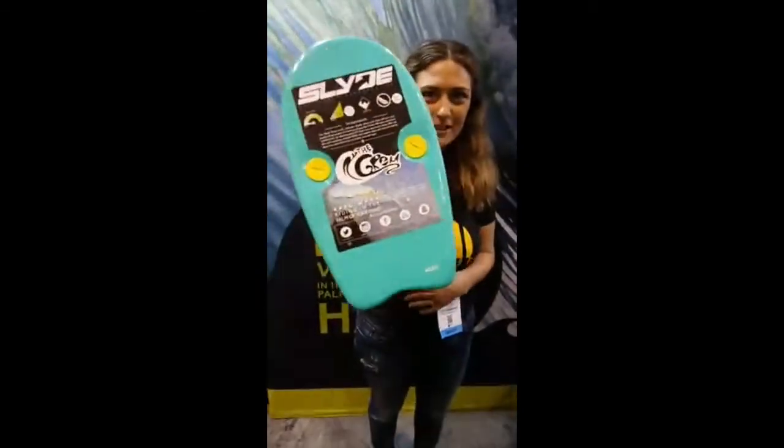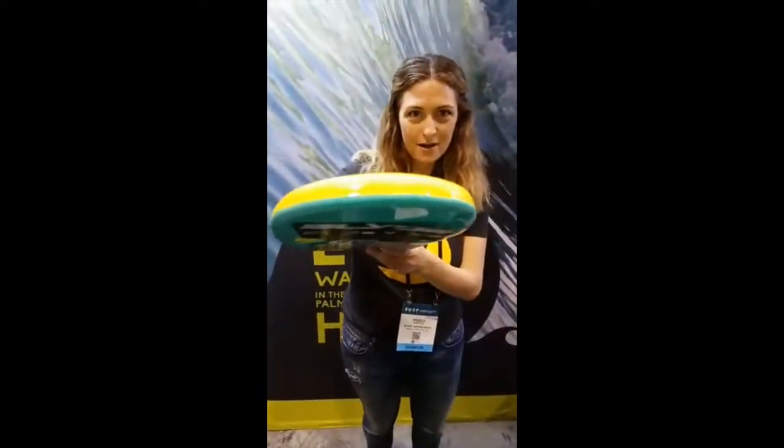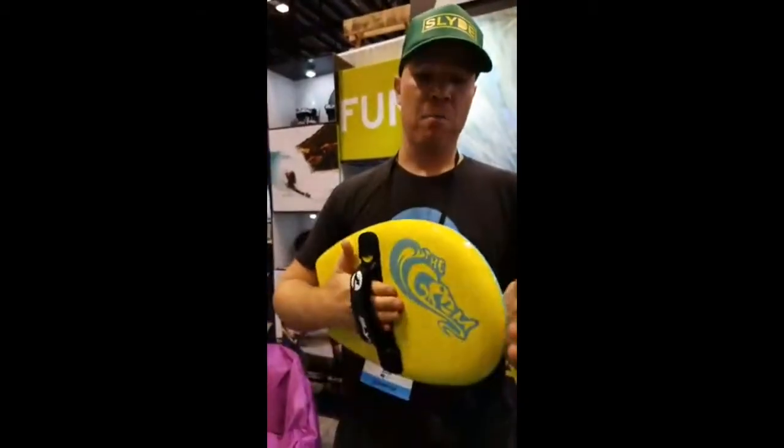it's called the Grom line. It's a beautiful board. And it's going to be our intro board. This was designed specifically for kids.